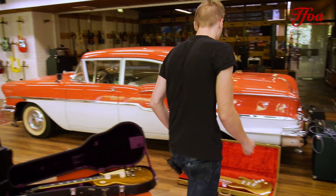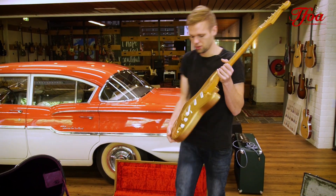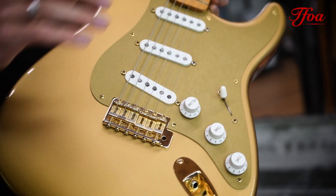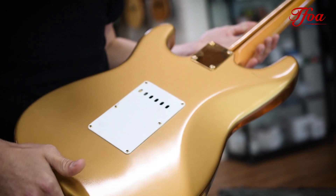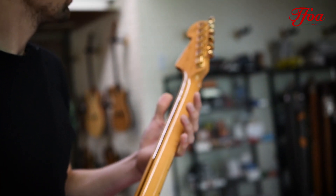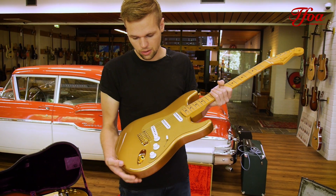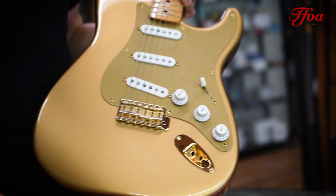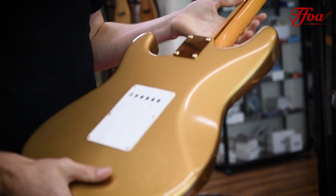And we stay in gold. Here is a limited edition gold Stratocaster from the very early custom shop, 1989. This one is entirely gold — including the pickguard. Completely original, great shape, looks as new. It's number 232 from 500. It's already starting to crackle up a bit, so if you wait a few more years, this one will look amazing.